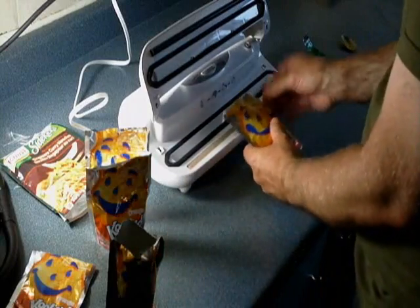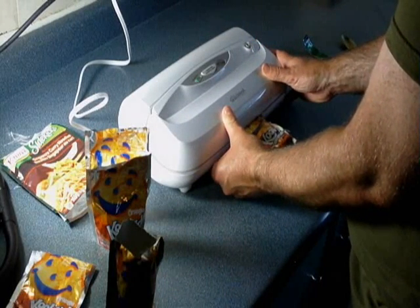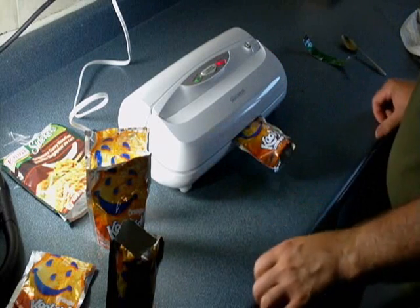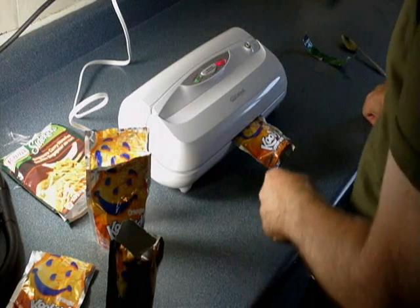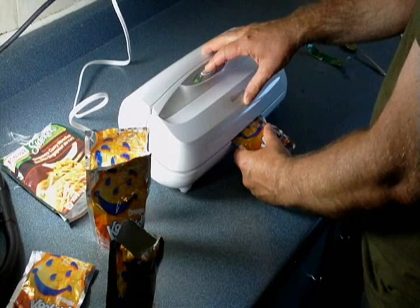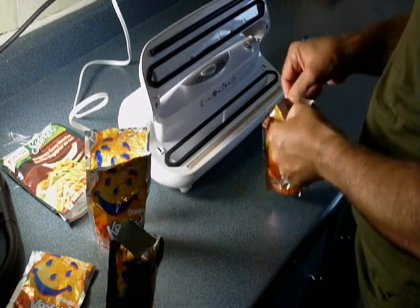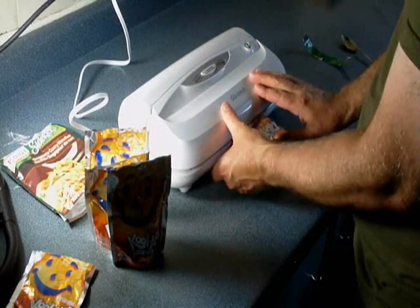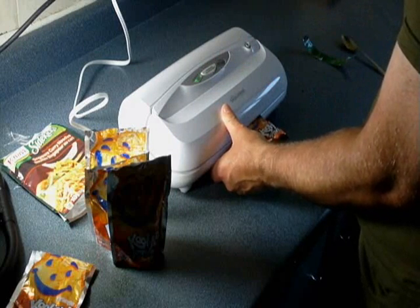Now we're vacuum sealing the packets. You're going to need a vacuum sealer for this, and these do a really good job. These Mylar bags seal quite nicely with a common sealer — this sealer cost me $40 at Walmart, you can get them relatively cheap. You just go along and vacuum seal them, and then they're nice and compact so you can throw them in your backpack while hiking or put them into your bug-out bag for emergency rations.